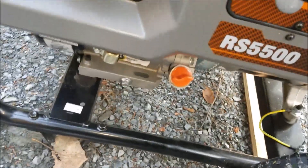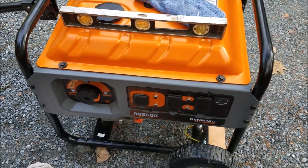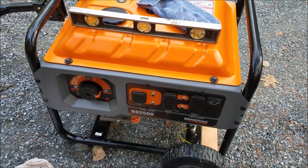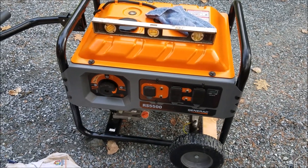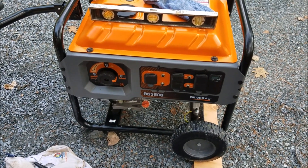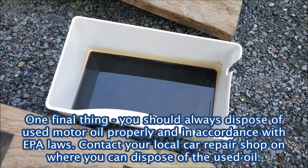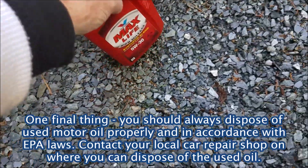Make sure you change your oil on your generator based on the specs in your handbook. After the first use you should change it after every 30 hours — this was way past the first 30 hours, but I couldn't change the oil in the middle of needing it, so this is the next best thing. I hope you enjoyed this video — maintain your generator so it'll last and be available whenever you need it. I'm going to put the old oil into the used container and dispose of it properly at a place nearby that accepts it.